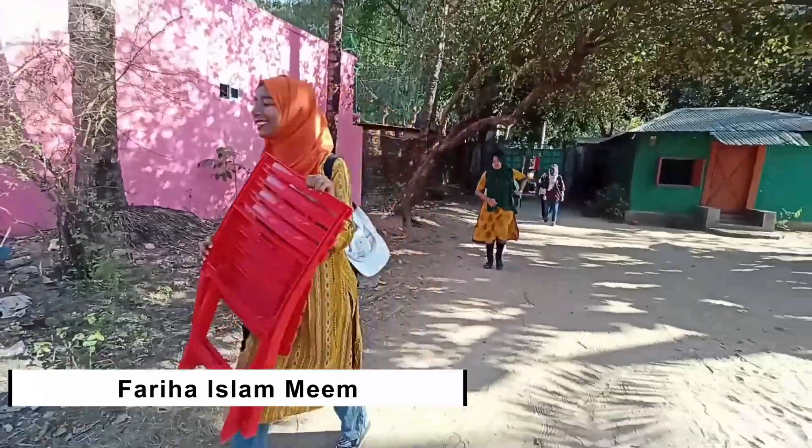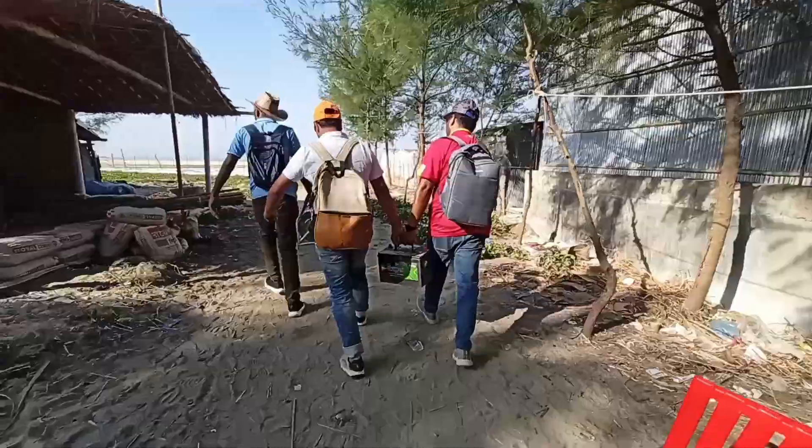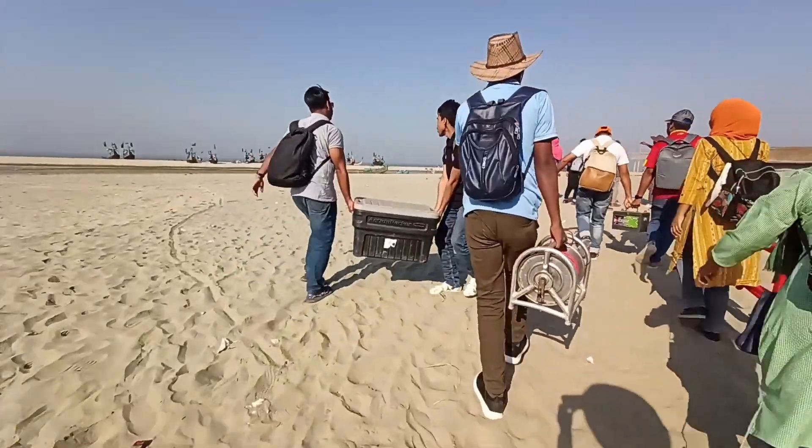Assalamualaikum. On our third day of field study at Cox's Bazar, we did a geophysical survey at Dorianagor.